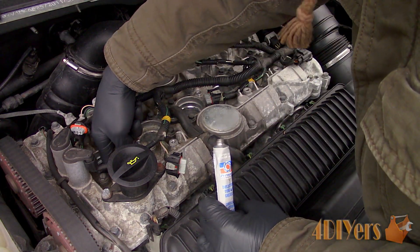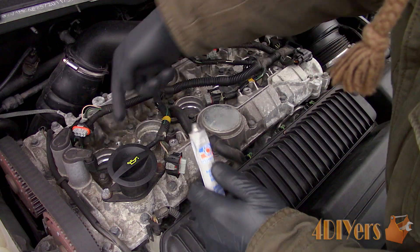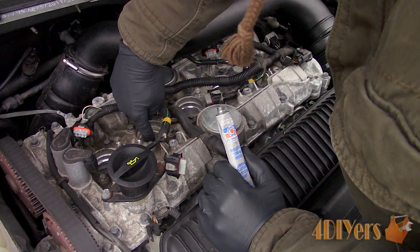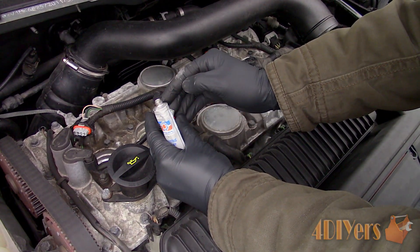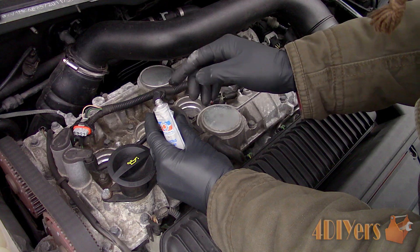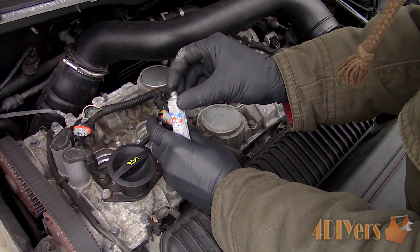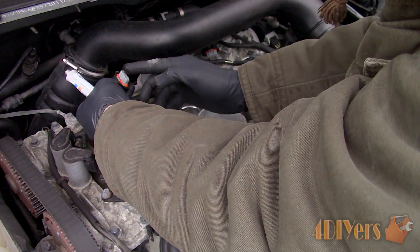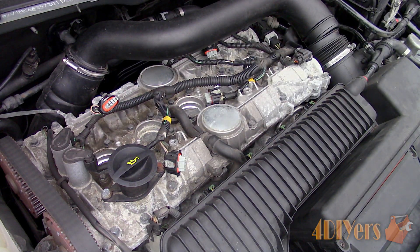I applied a small amount of dielectric grease to the top of each terminal on the spark plugs — just applied it to my finger and smeared it on the top of the contact. I also applied a small amount to each of the coil plugs, smearing it on the inside of the contact holes so the male connector on the coil side will push it back into the connectors. The dielectric grease adds a layer of protection against moisture and helps prevent the connection from sticking or seizing together.